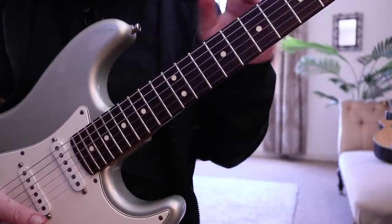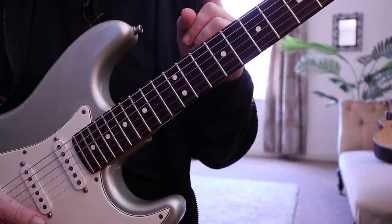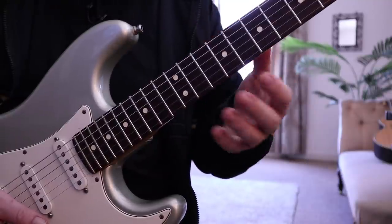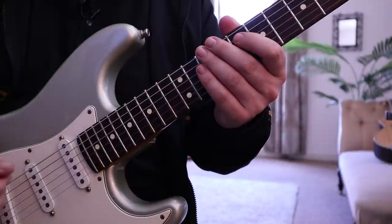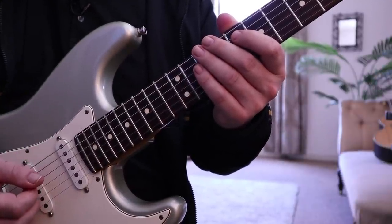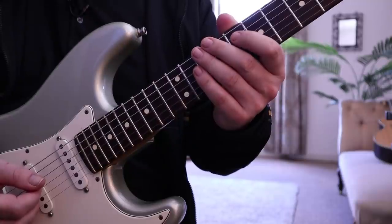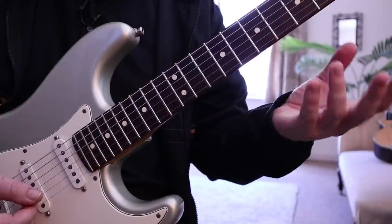The other thing which is really essential is I'm using all hammers here — I'm not using the pick whatsoever. My right hand is in the normal playing position, making sure that I'm muting the appropriate strings so that everything is as clean as we can play it.